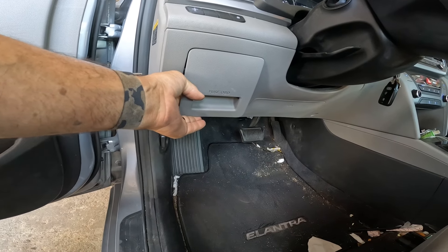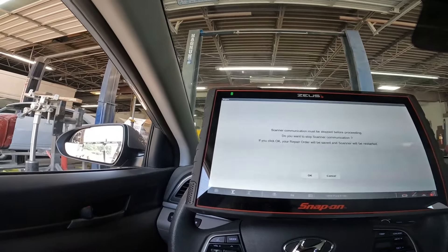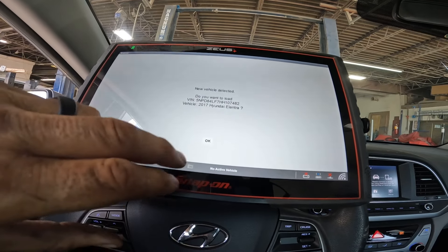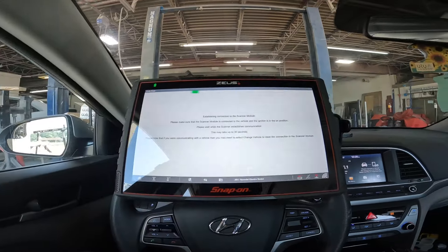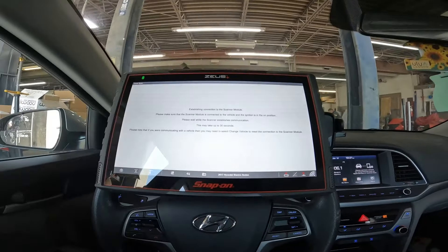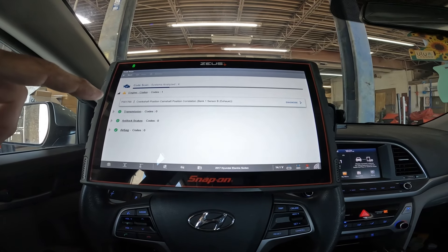Let's throw the scanner on this thing and see what kind of codes we got. The OBD2 connector on this car is located right behind that panel — they made it pretty accessible. Let's power on. Going to scanner, load a 2017 Elantra 2.0, hit okay, do a code scan, let's do a pre-scan. So far the Zeus has been pretty decent, pretty fast. The last one I had was super slow. I spoke too soon — lost communication with the device, but it popped back on, so we're good to go.